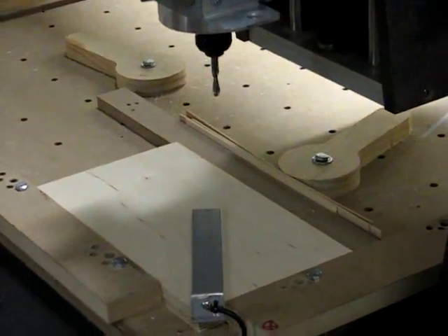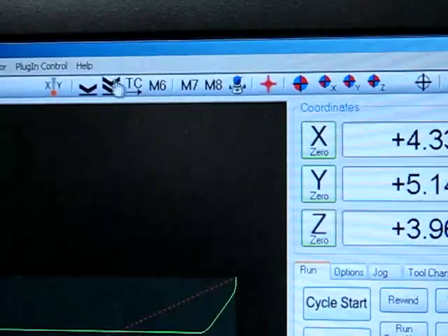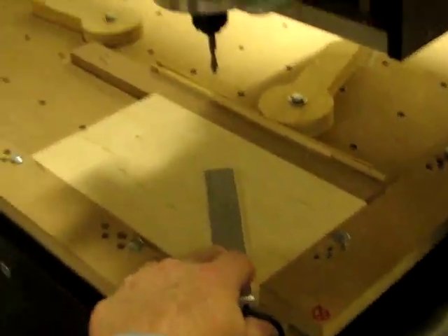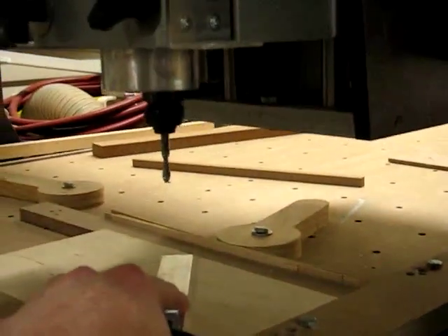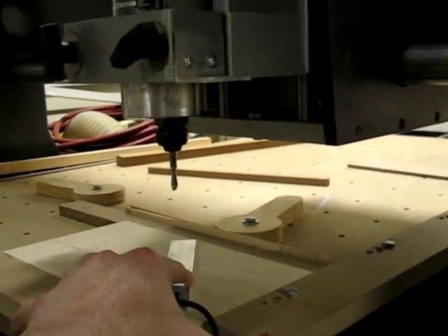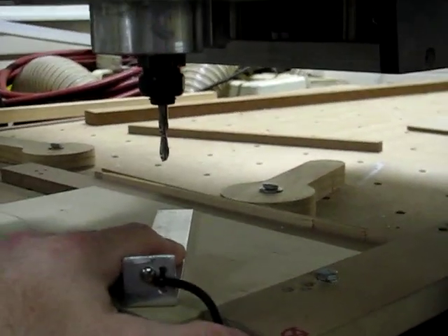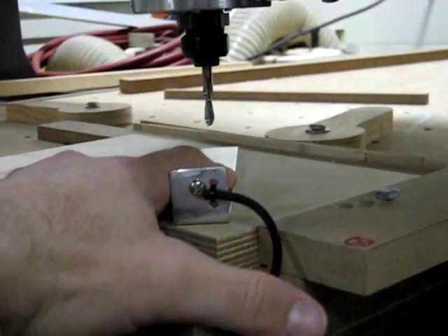We'll come over here — it's a little hard to hold the camera still — and we'll go to the initial auto zero icon and click it. The tool will come down to our movable plate. I probably should have jogged it a little lower first to speed it up, but it'll go down about six inches.